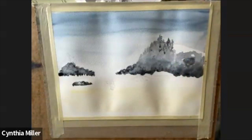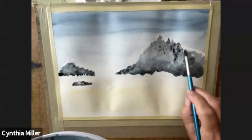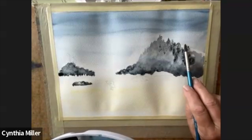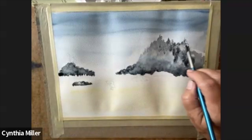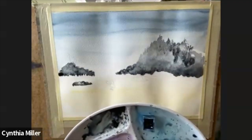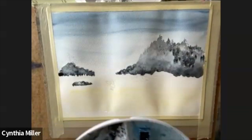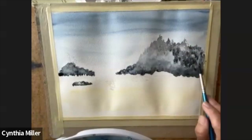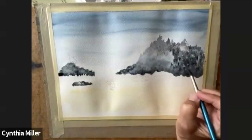It might be an island, it might be an outcropping, a peninsula — whatever. It's fun to bring this to fruition. It's almost like you're creating little alcoves and little valleys if you allow your intuitive brush to take you. Let your eyes see what you're creating so that you leave it and let that natural combination of water and colour just create the little forest on this island.